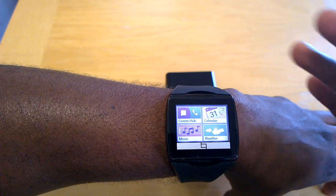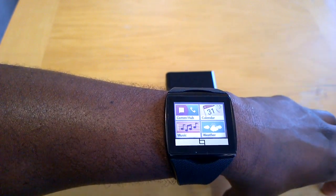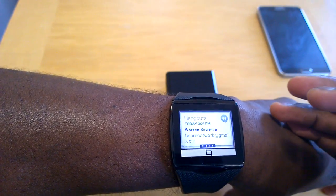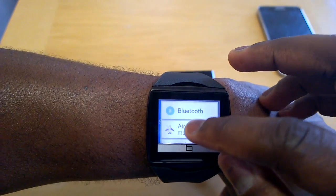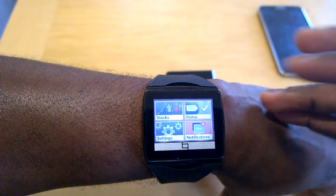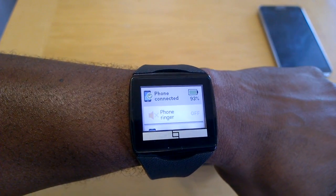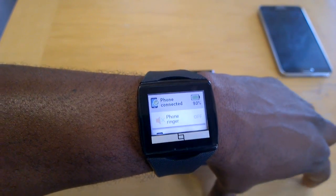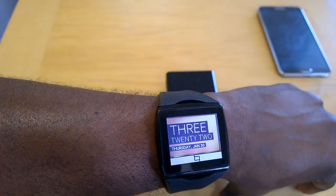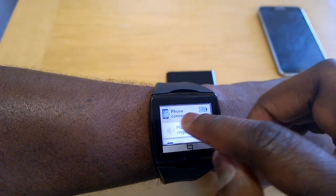The main menu of the Qualcomm TALK includes a communications hub, calendar, music, weather, stocks, status, settings, and notifications. Notifications shows your last alerts, and settings lets you check Bluetooth and software updates. To go back, you swipe from left to right. Battery life is where the TALK really excels — I'm a heavy user and I got six days of use, with light users likely getting up to seven days.